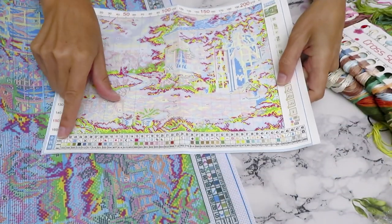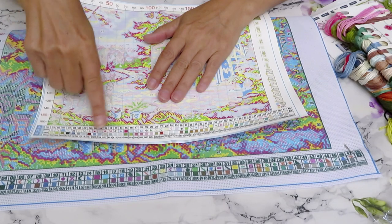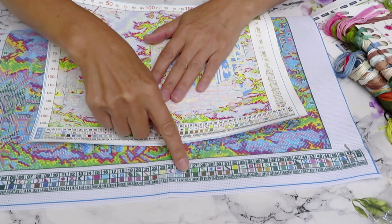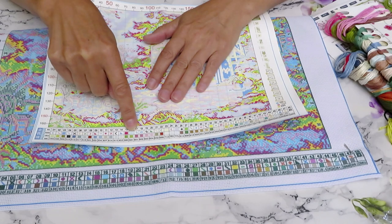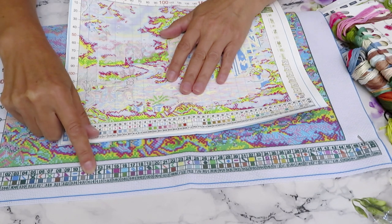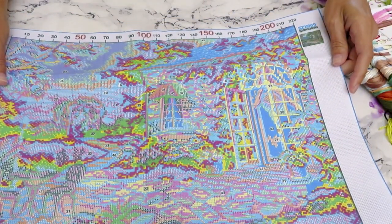In branded cross stitch kits, the symbol and colors on paper are usually different from what's on the canvas. But in this one, the symbol and colors on the paper are the same. So if you can't see something clearly on the canvas, just go to this paper, because it's exactly the same. When we look here we see 'X' and 414, which is number 12 — and here it's the same thing. 414 is just a gray color that looks darker because of the saturation of the colors. The canvas is very, very blue-looking, hopefully washes well.